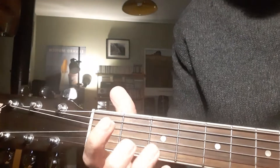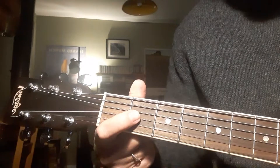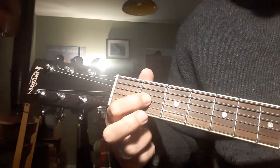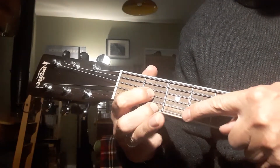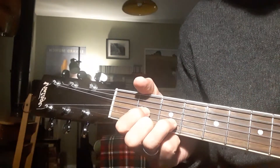Then we use three fingers again to make a D chord. On the second fret, our first finger is on the third string, our second finger is on the first string, and our third finger just tucks in front here onto the second string, to give us a D.